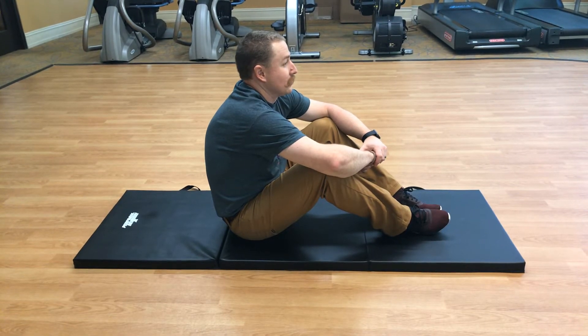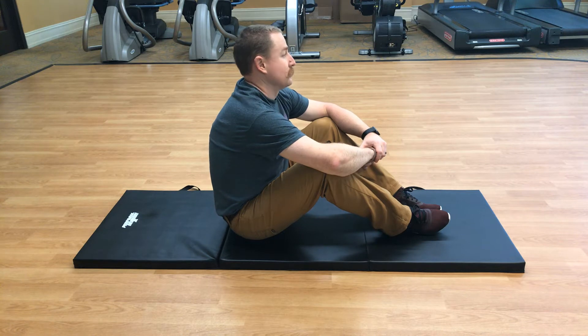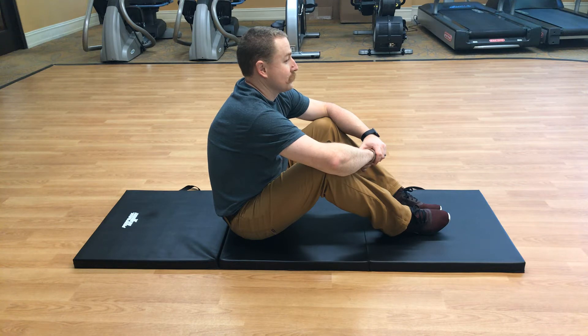Hi everybody, we're going to go ahead and do an abs, back, and stretch class for today. I'll be your narrator and Ryan's going to be the model. We're going to start off — you want to have a place where you want to do these exercises, preferably on the floor, or if not, on the bed. Hopefully not on the couch, as it's a little unbalanced.